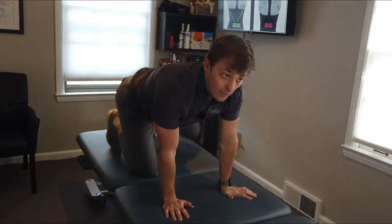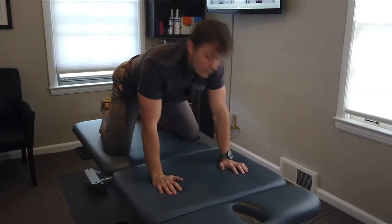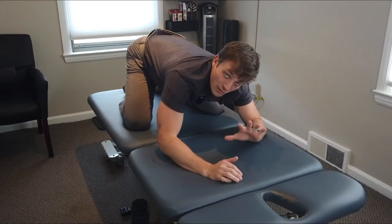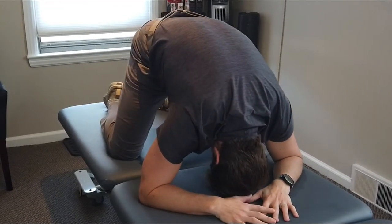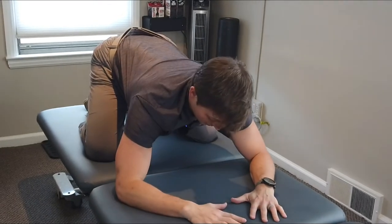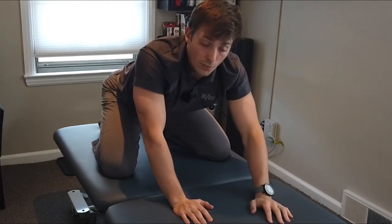Think of this as like a cat-cow, but a developmental baby version. It's specifically to get active range of motion in that mid-back. You're controlling the range of motion through its end ranges of flexion and flattening out into extension. It uses a baby position, which is very natural because it's developmental. What we'll do is get into child's pose. I'll show you what it looks like ahead of time and then the details.